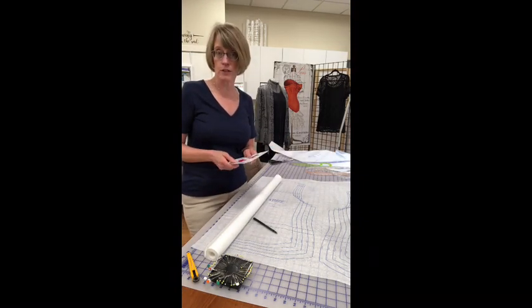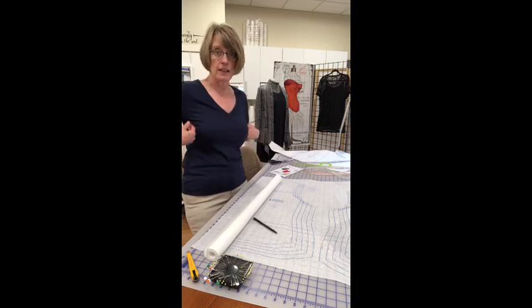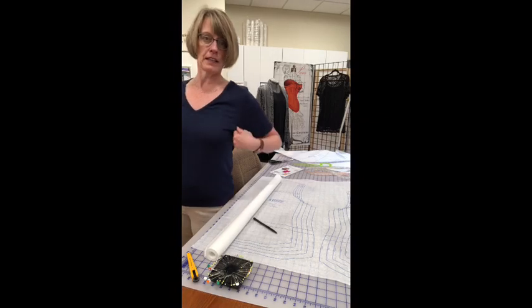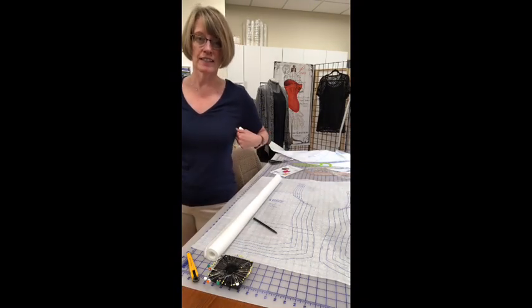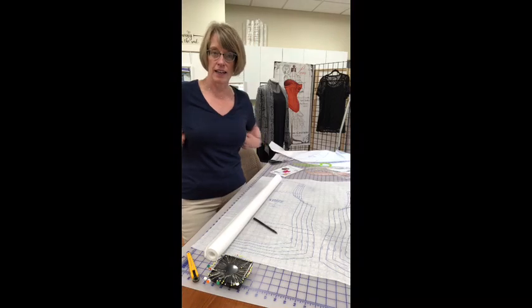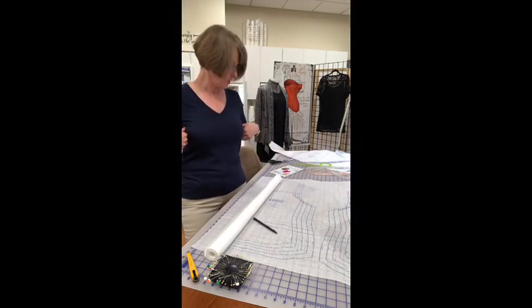You can make the undarted version if you want something a little bit looser fitting. See this t-shirt that I did not make? I'm getting a little tuck there — this is begging for a dart. This is saying that my cup size is too big and my band size is too small for this shirt.